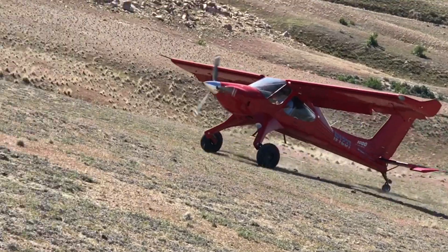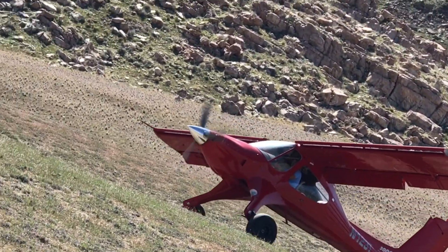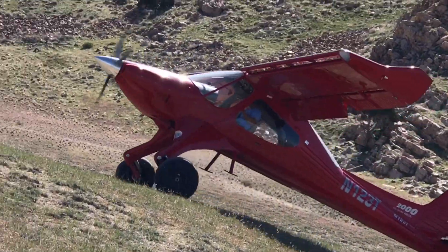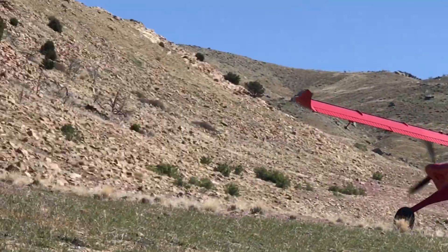That's a nice job. Throttle, throttle. Get on the gas. Get on the gas. There we go. It can even land up higher.